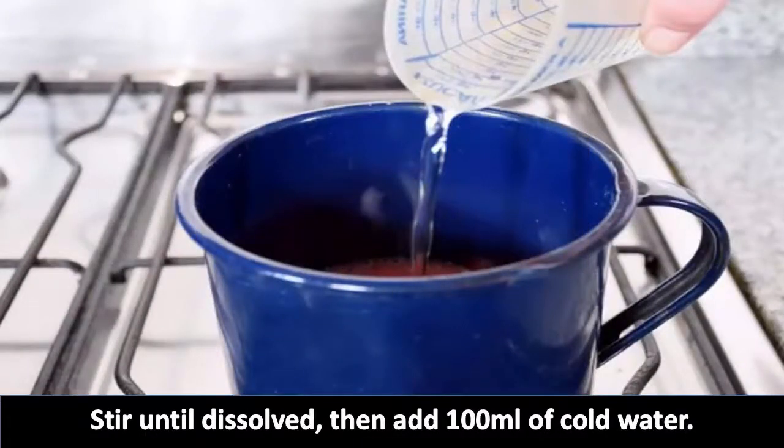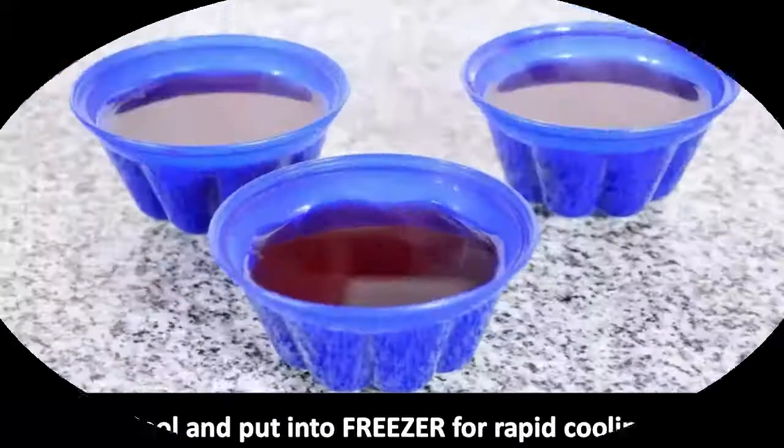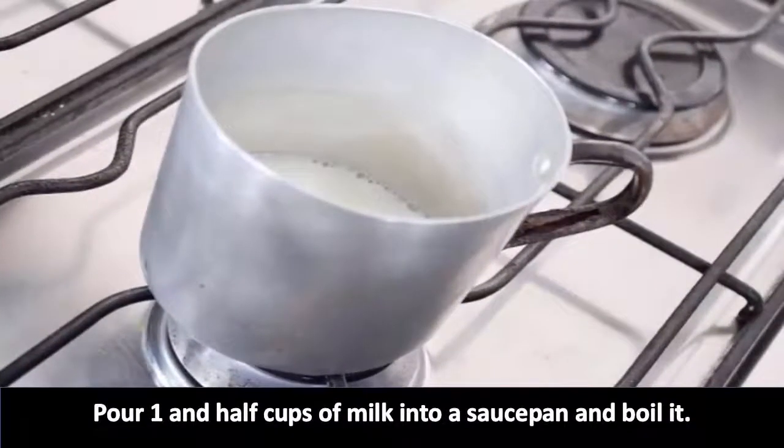Then add 100 ml of cold water, leave it to boil a little more, then pour into a round cake tin. Cool and put into the freezer for rapid cooling. Pour one and a half cups of milk into a saucepan and boil it.